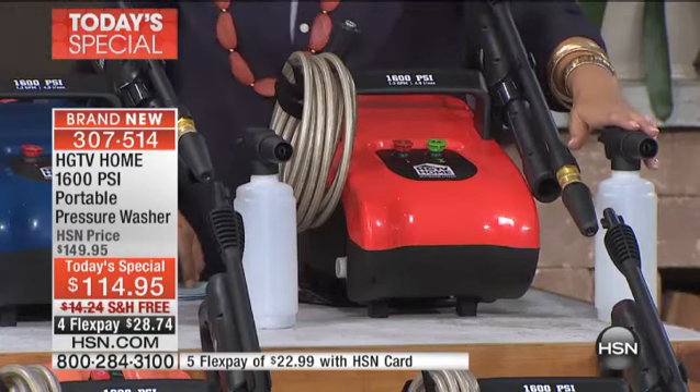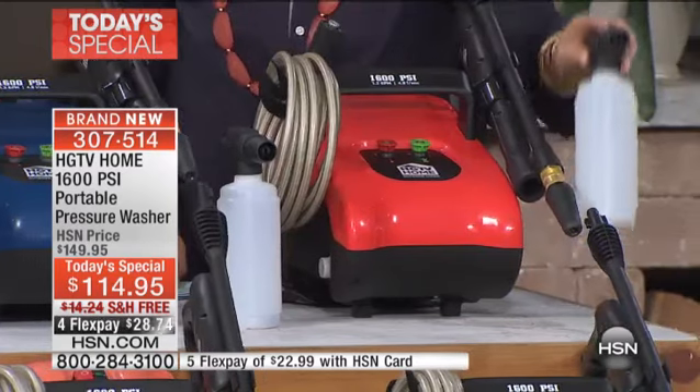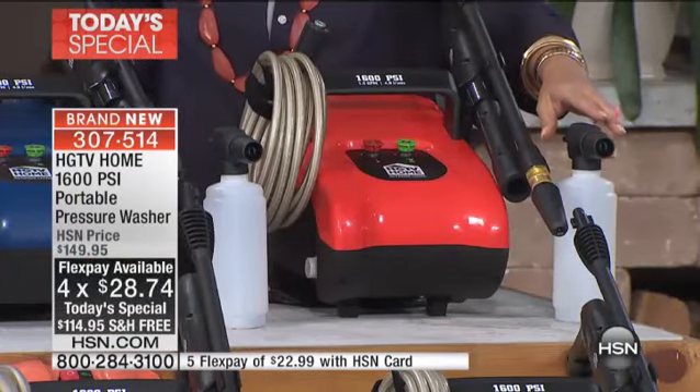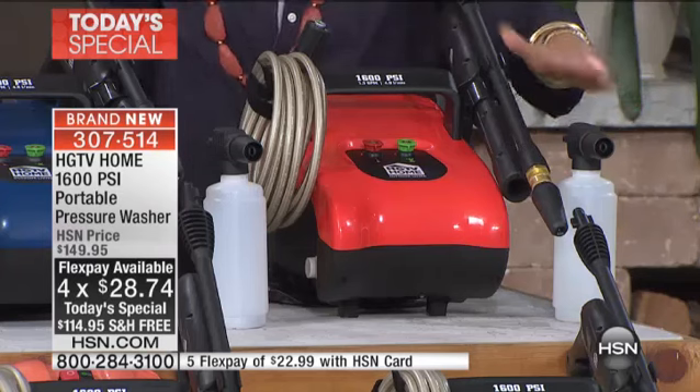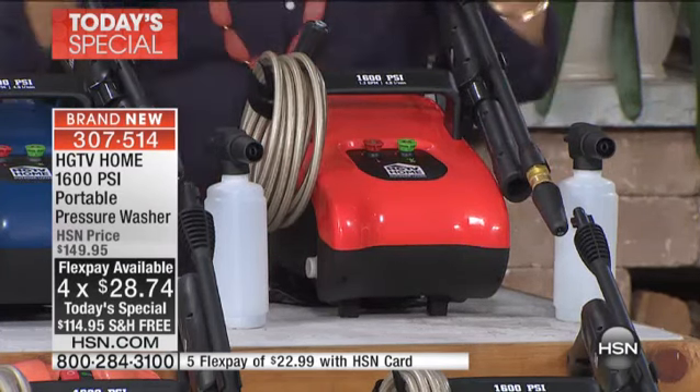Why is this bottle sitting here? Because guess what — you also can wash your car with it. You can wash the boat. You can do the vinyl outside the house. That's our soap dispenser bottle, and that's included as well. And it's all one day, one price, one time, all year long.